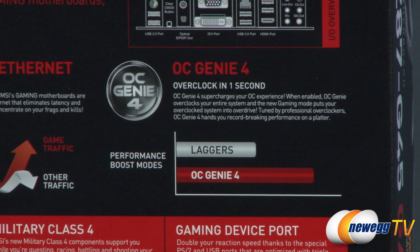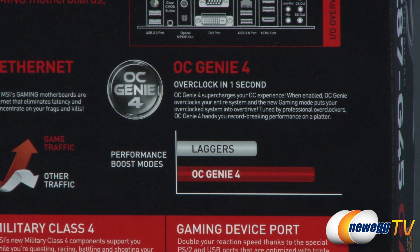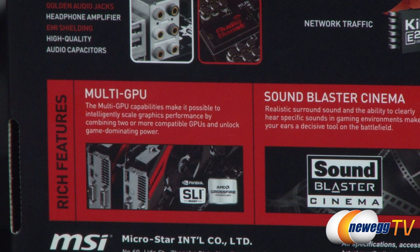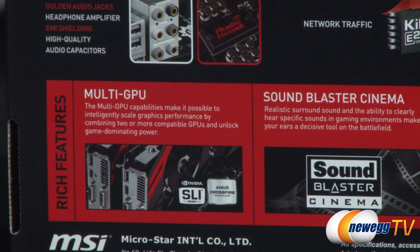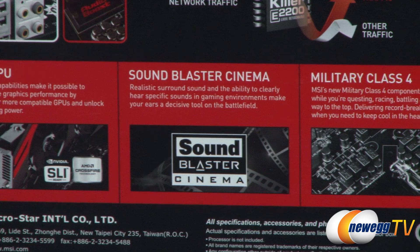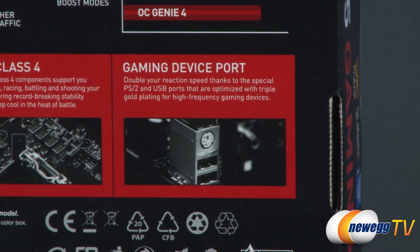Over on the right you see OC Genie 4, continuing the OC Genie line — it's a one-button overclocking feature that will automatically overclock your system for enhanced performance. You also get multi-GPU capabilities: two-way SLI or CrossfireX, and if you have dual GPU cards you can do quad SLI or quad CrossfireX. You also get Sound Blaster Cinema for more realistic surround sound in movies or games, and Military Class 4 components for a longer lifespan.